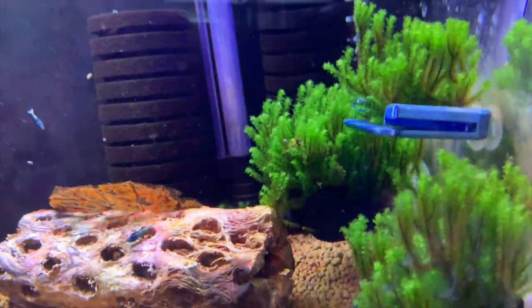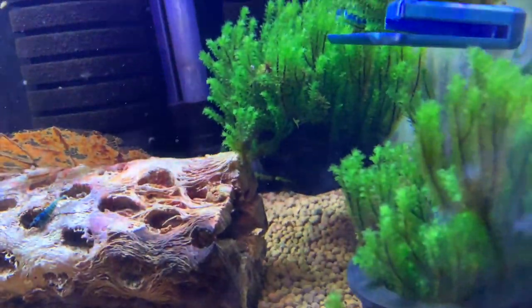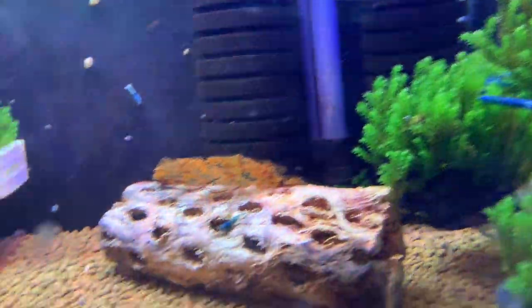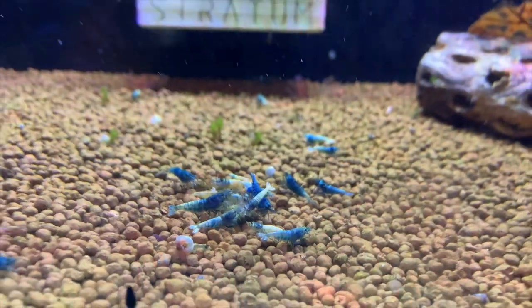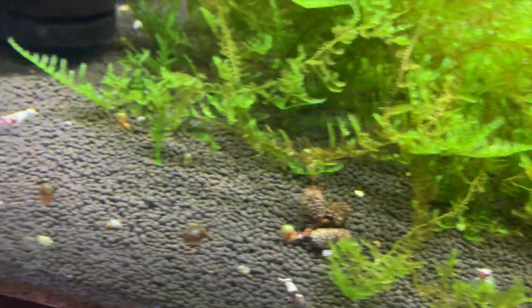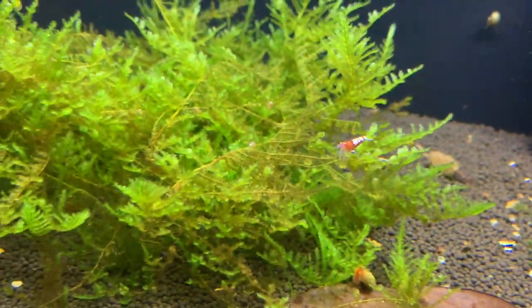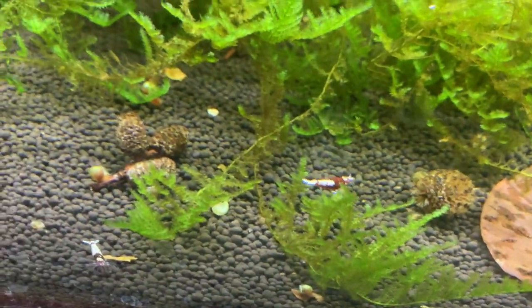Another thing I really like about this tank is the Hookera moss on some ledges — it's doing really well. It's a higher-end, more expensive moss and really fun stuff. I want to grow it out more before I start selling it. Down below is a red pinto tank with different grades and patterns. Haven't seen any breeding in here yet but keeping my fingers crossed, and looking to probably buy more to add.